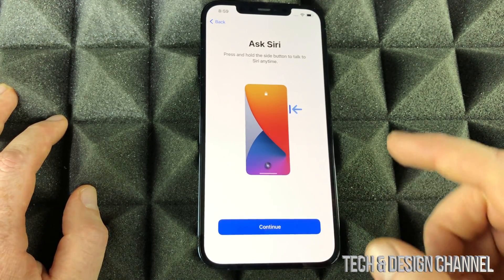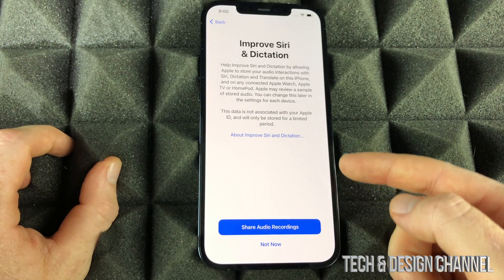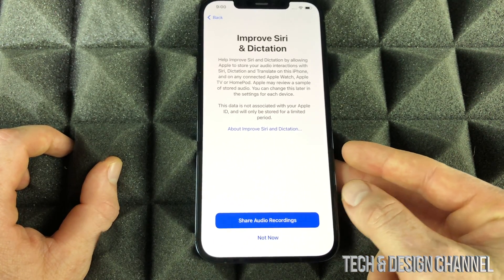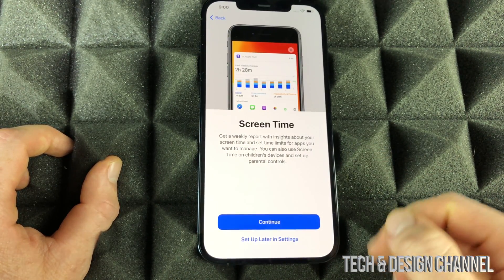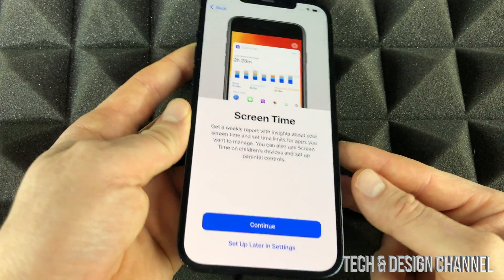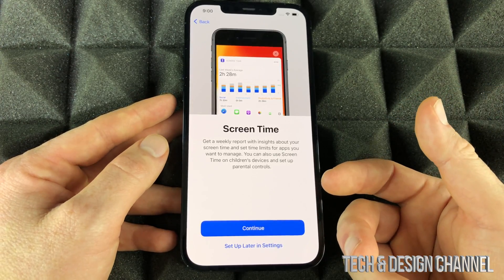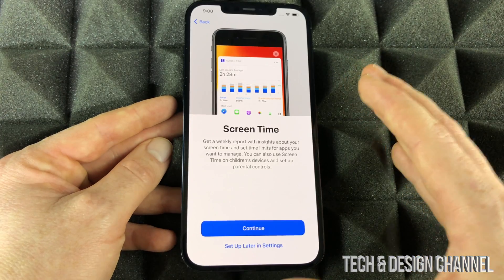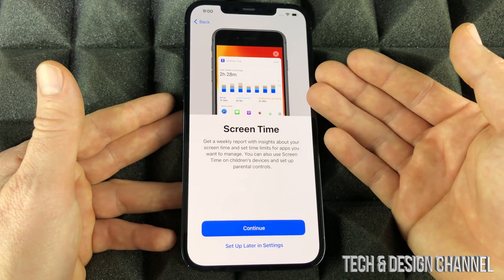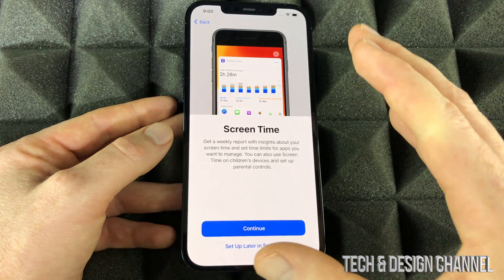At this point Siri is ready — it does learn along the way to capture your voice better. The next screen lets you know what I just explained about Hey Siri. For the audio recordings sharing option, most of you will want to keep things more private, so select 'Not Now.' For Screen Time, this is really useful if this phone is for your kids — you can restrict apps, limit usage time, and apply parental controls. But most of you probably don't need it.